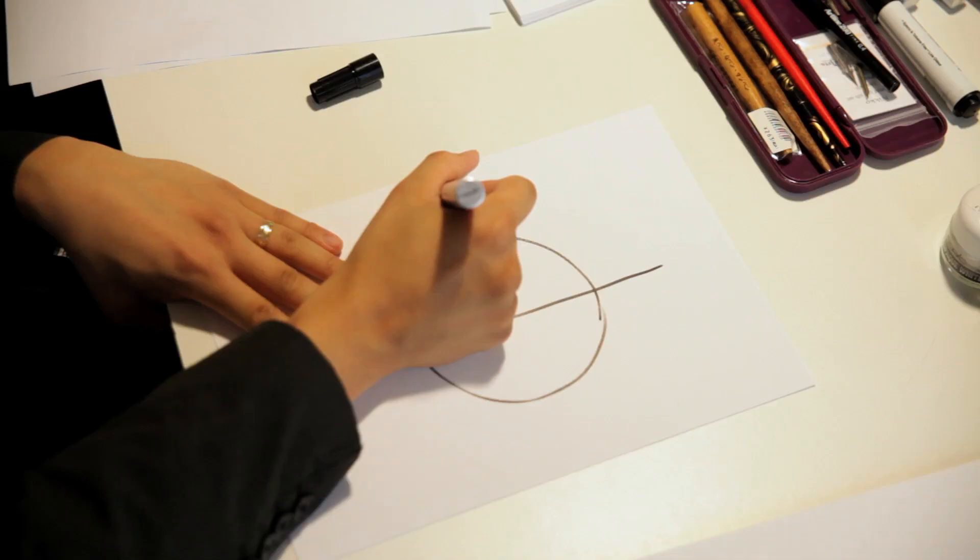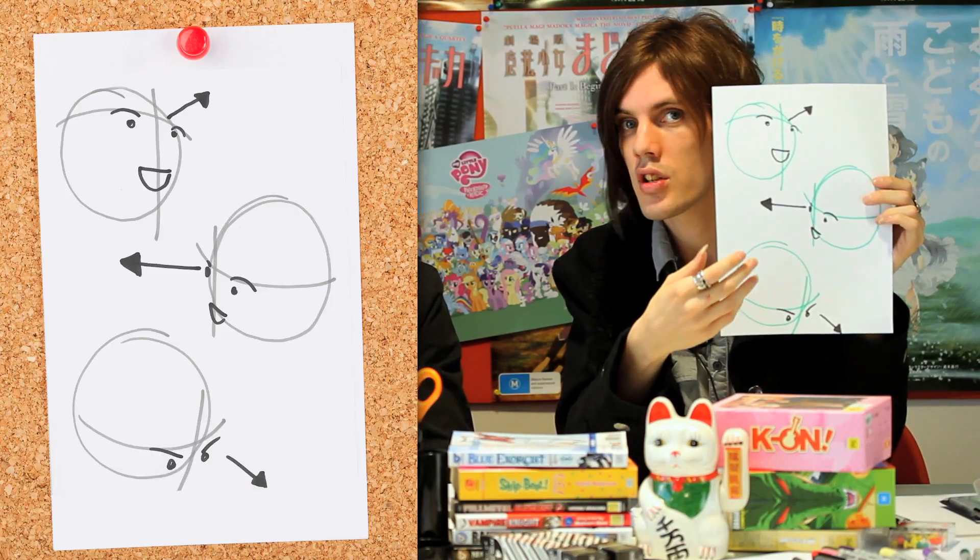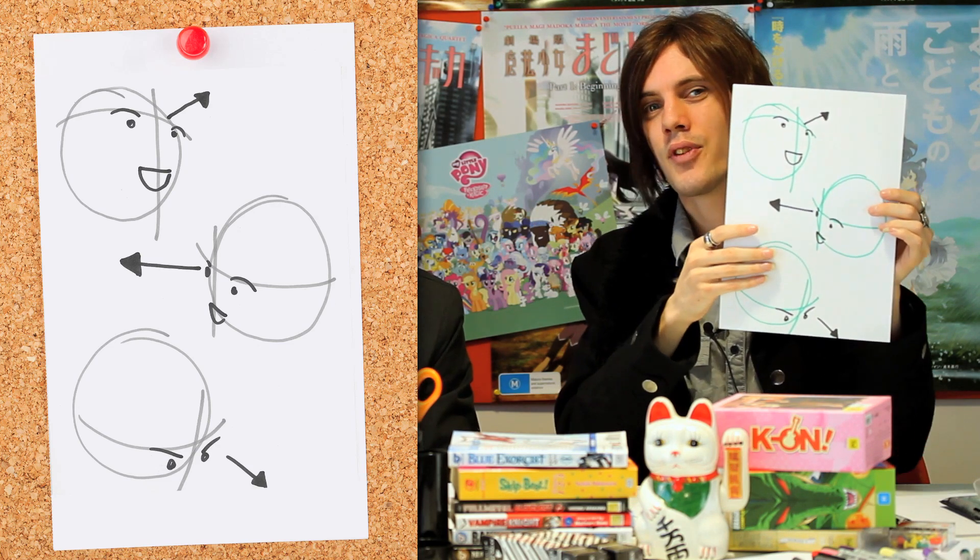Basic faces need basic guidelines, and they don't get more basic than a circle. We're going to start off by drawing a nice big circle in the middle of our page. For reference, we'd want the circle to be about half the size of our page, so that our character has plenty of real estate to work with face-wise. From here, we're going to add in a couple of basic guidelines. The first one being a line straight down the middle of our face, just splitting it in half. The second one being a line that cuts just across our eyebrows — aptly enough, that's called the brow line. Now, by playing around with these two lines, we can change the orientation of our face, which direction they're facing in, but we're going to keep it nice and basic for this lesson, and just have our character looking dead ahead.